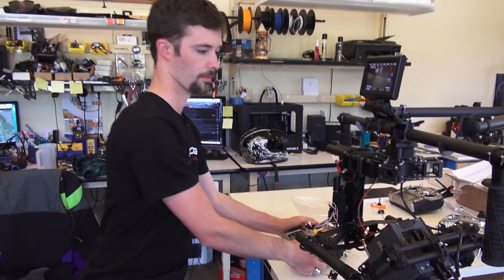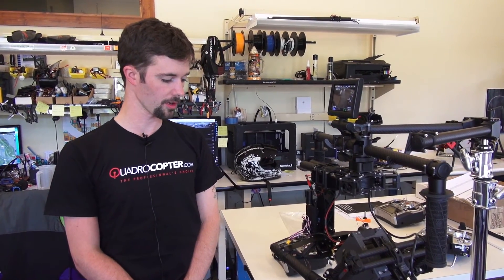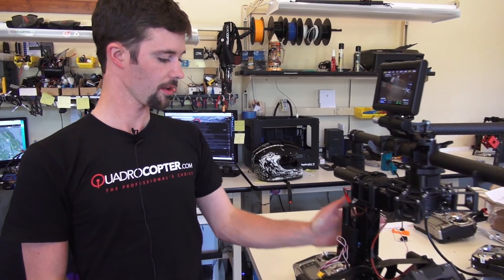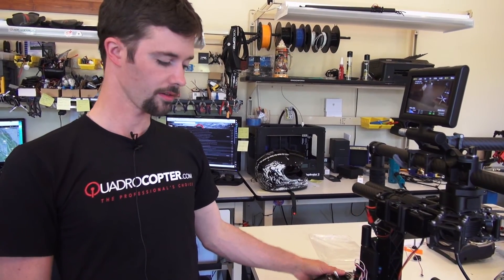This has been Chris at Quadrocopter, demonstrating the RED Pro Camera 102 cable, with a Movi and a DX8, paired to the AR7700 receiver. Thanks, and have a good flight.